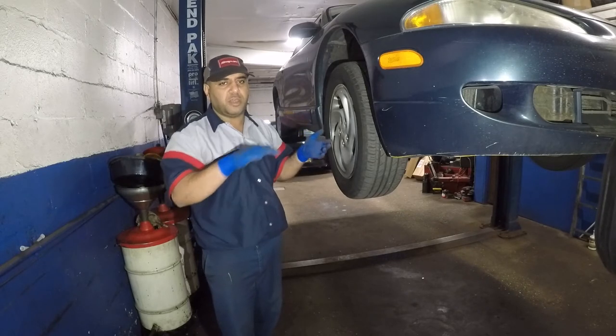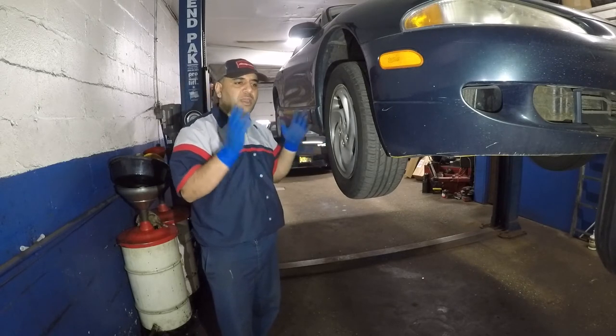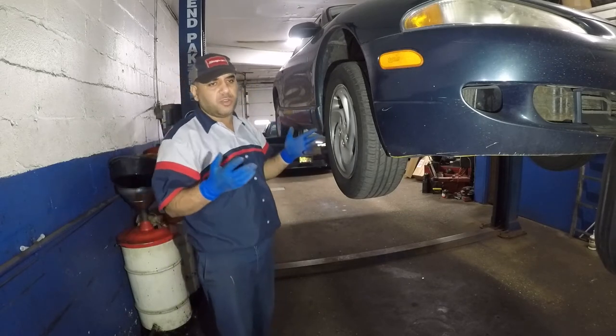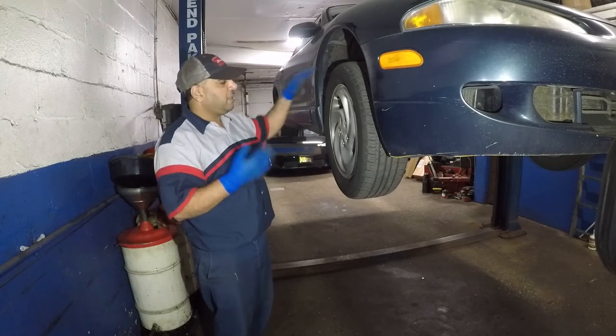I think the noise is traveling from one to the other one, so we're gonna replace one and see if the noise goes away, and then we'll check out the second one also if the noise is still there. We'll continue, but other than that, it's dangerous, so you might want to take care of that if you have that noise in your car.